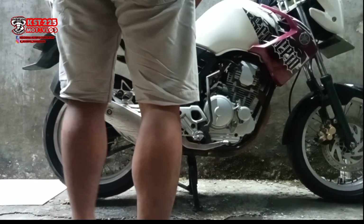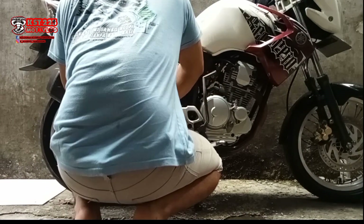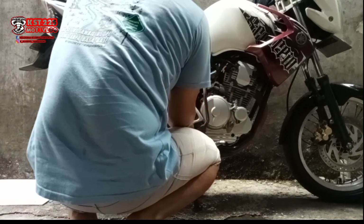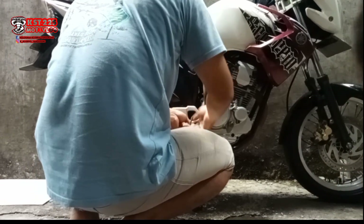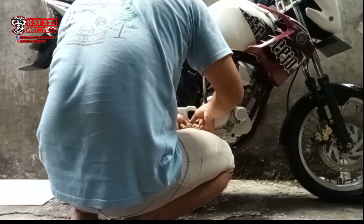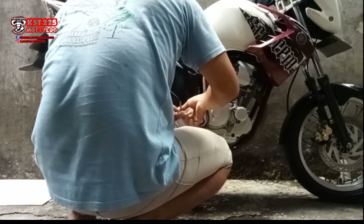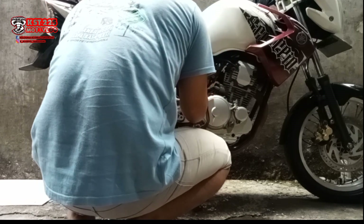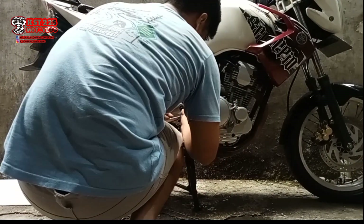Tinggal nyopot kenalpot ori Scorpio, lepas slingser belakangnya saja. Setelah slingser belakang kelepas, langsung diganti pakai kenalpot tiga repok yang sudah dibikin slip-on ke leheran Scorpio. Bagian tengahnya sudah dirubah pakai punya Scorpio.